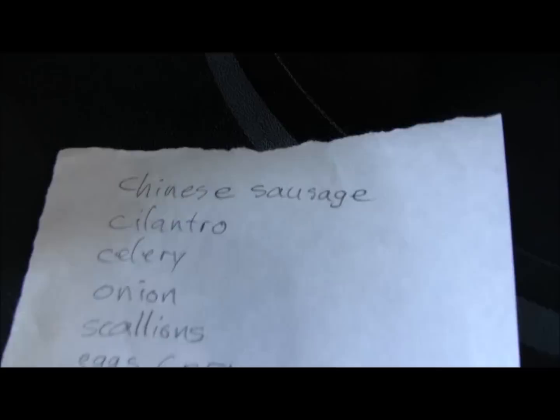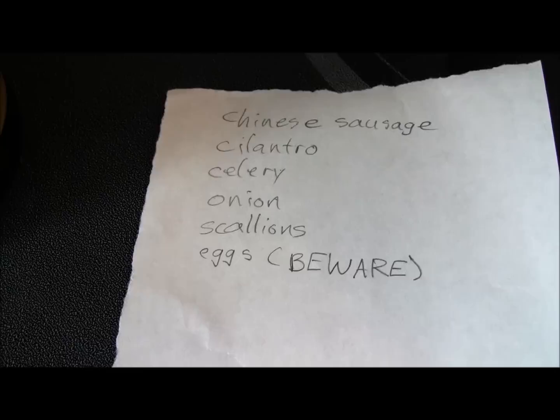Now there are a lot more optional ingredients that I didn't choose, like Chinese sausage, cilantro, celery, onion, scallions, and eggs.